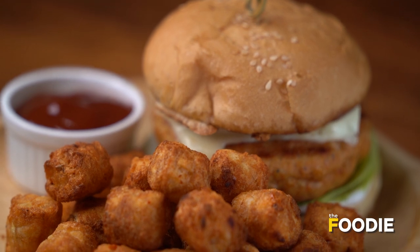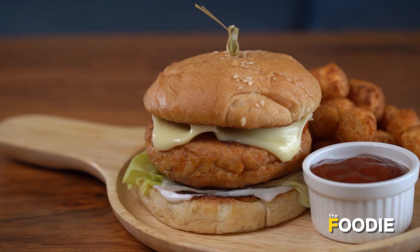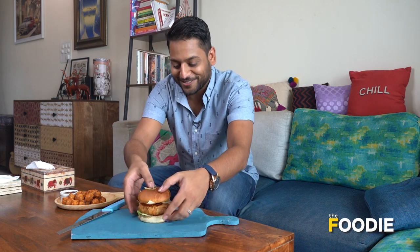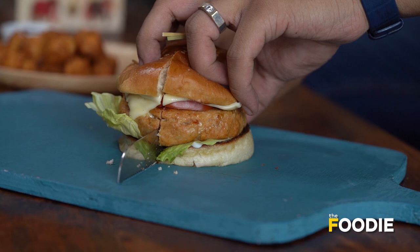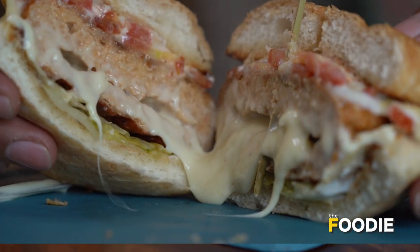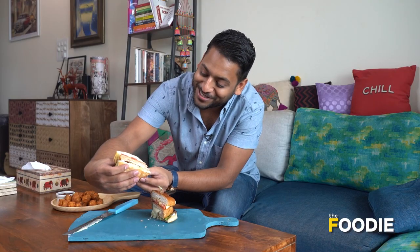This is one giant burger. America on my plate — here's my version of this beautiful Chicken Juicy Lucy, paired with some tater tots and some ketchup. And now for the moment of truth — fingers crossed — let's see if we get a nice gooey center. There you go — a cheese-filled burger. It looks absolutely delicious. Please like and follow Times Now Foodie on Facebook and Instagram, and don't forget to subscribe to our YouTube channel as well.